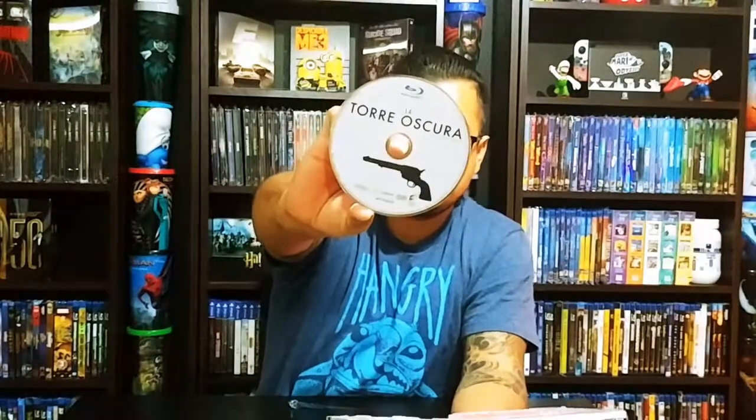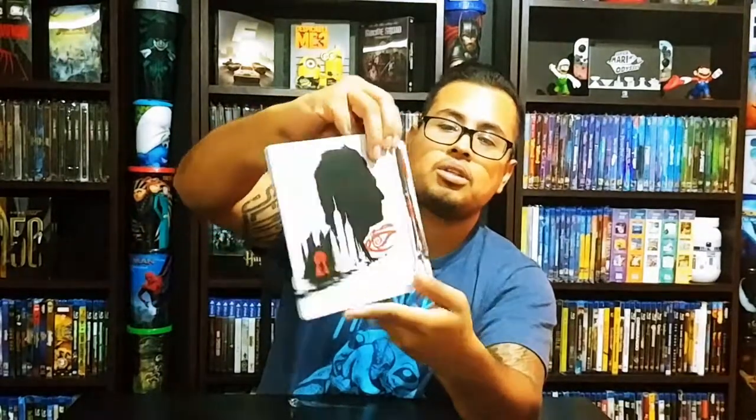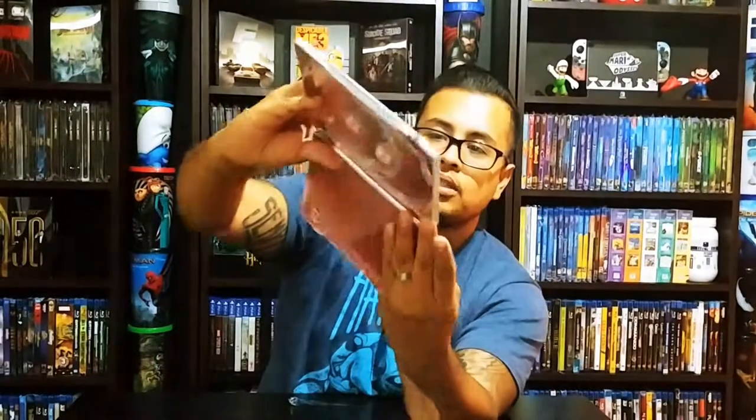Blu-rays — just the guns. This one comes with two Blu-rays. Nice, it's very nice. But no inside artwork, nothing — just the back, just the outsides. That's it, that's all.